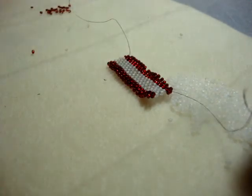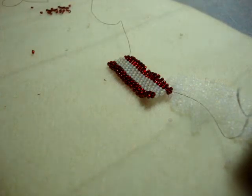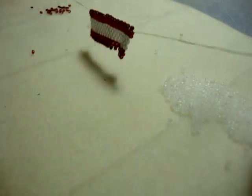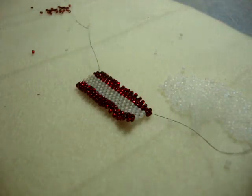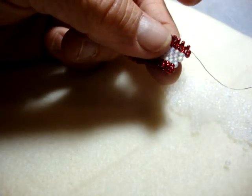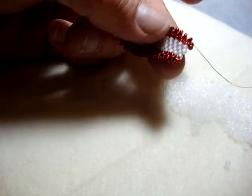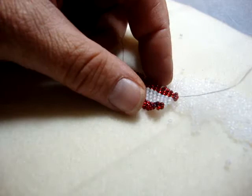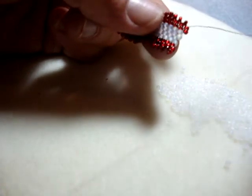Your first piece of thread that you use is going to be used up quicker than the rest of your thread, mainly because you've got this 12-inch tail at the end that you'll be using later — so don't worry about it. You'll probably be using three pieces of thread in total for your piece, so let's go ahead and first we're going to finish off the piece of thread that we have on our needle.